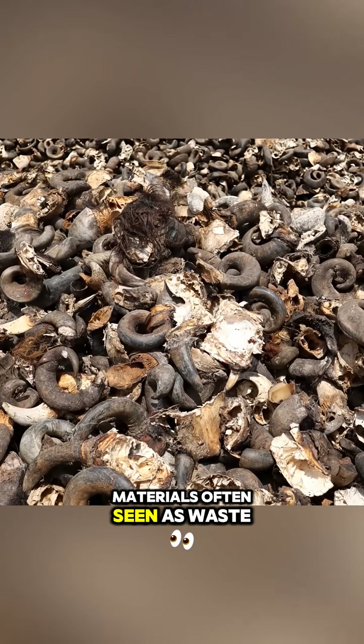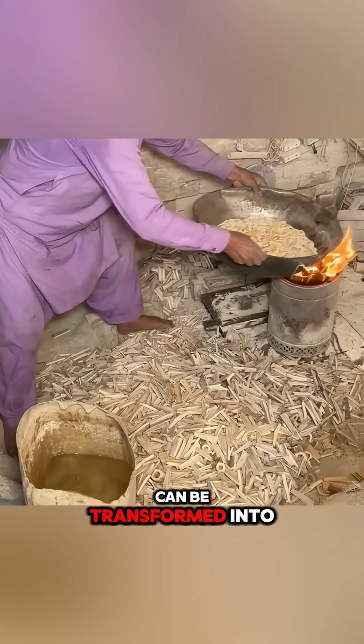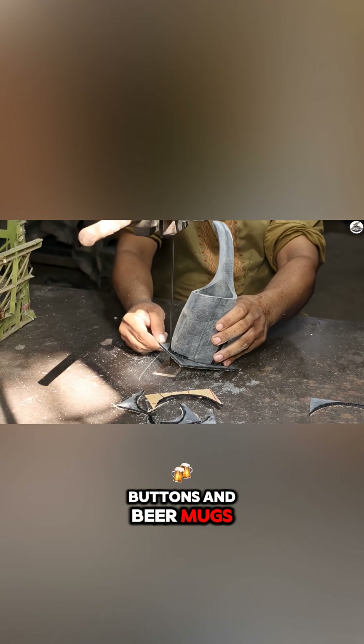Few would imagine that materials often seen as waste, such as animal bones and horns, can be transformed into buttons and beer mugs.